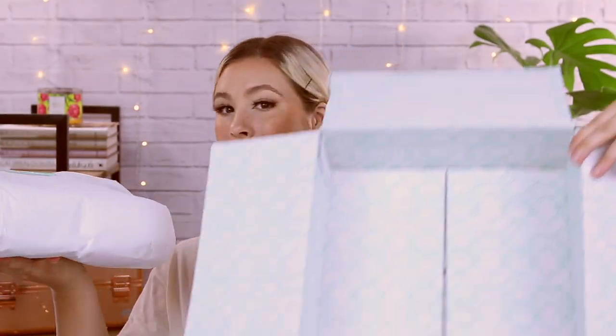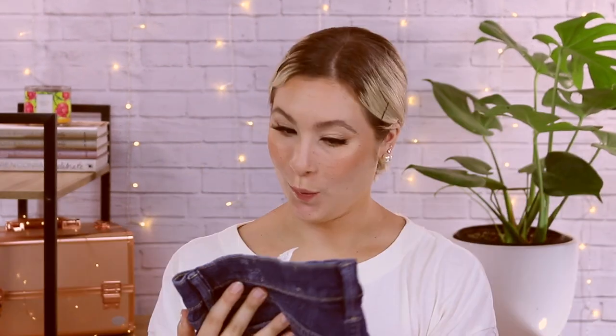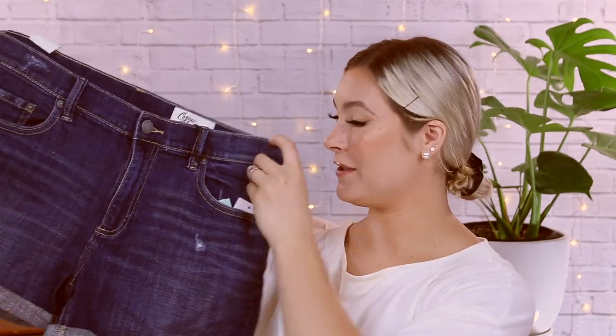Here's a shipping label in case I want to return something. This envelope has all the price information and the note from our stylist, but I like to always put that at the end of the video just because we like the surprise. So one little package in our box today — it looks like we have lots of colors.